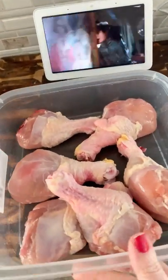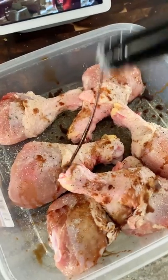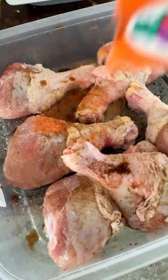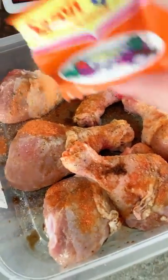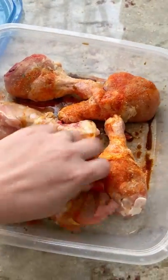All right, now it's time to get spicing. I'm going to add a little olive oil, then some garlic, salt, and pepper. A little Worcestershire sauce, and one package of this — it's going to add a lot of flavor and a lot of good color. Don't get too caught up in what I seasoned it with, though. Do whatever you want, just use a lot of it. Give your chicken a nice little seasoning massage.